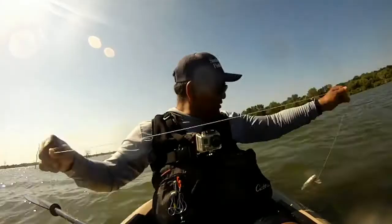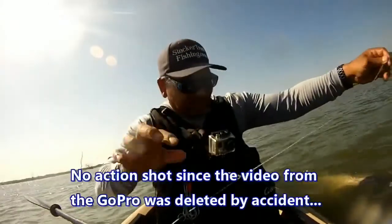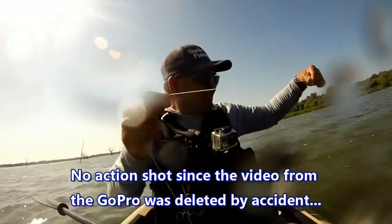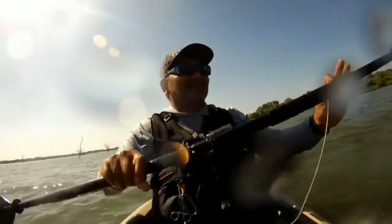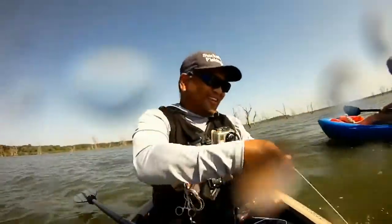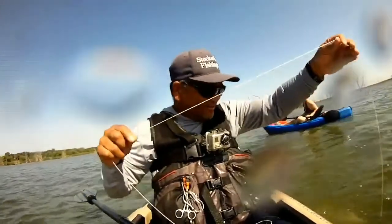I did get a gar too — that was pretty interesting. I had a fairly good-sized shad on there, about 4 to 6 inches, and that thing took it. I didn't even really know he was on the line until I went to check because the jug was just kind of slowly moving here and there. It turned out to be a little over 3 feet of gar. That was a pretty fun one and we got some good video of it happening.